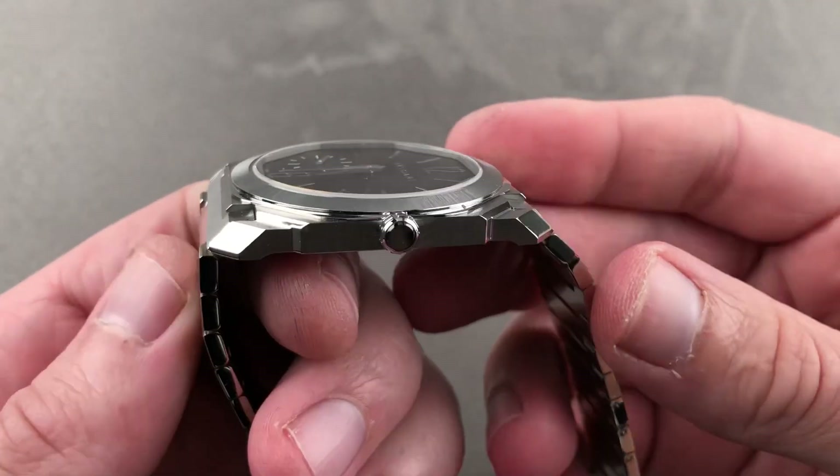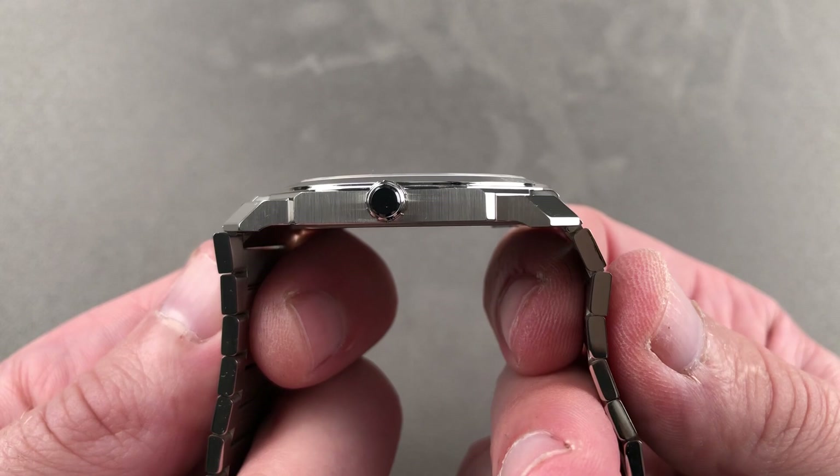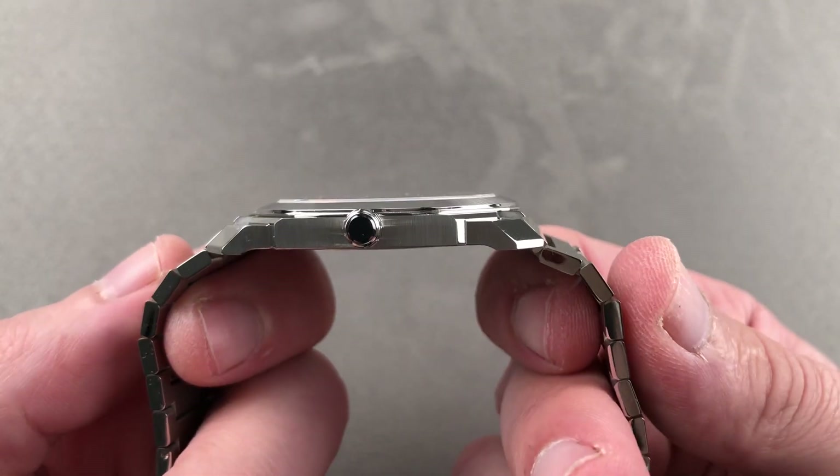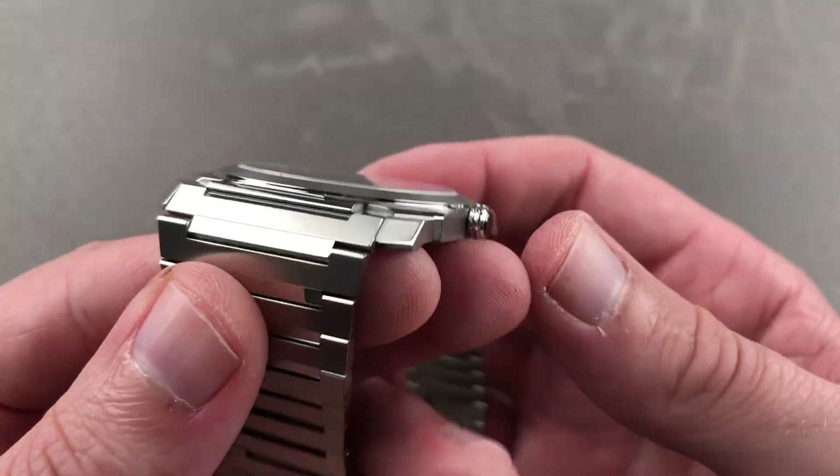Taking a quick look at the bracelet, you can see that it pulls straight down. This is something you won't find on, for example, the Nautilus or the Royal Oak — those bracelets like to flare out. The fact that this one pulls straight down means it's suitable for smaller wrists.